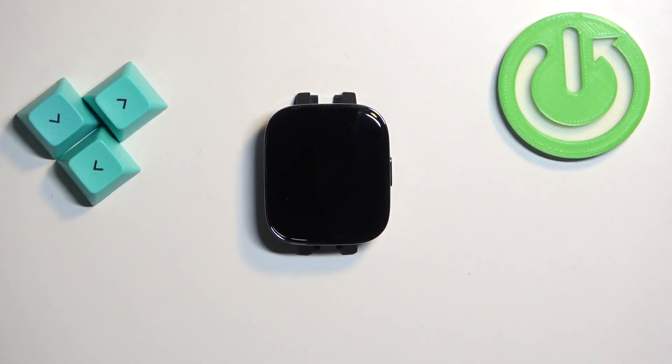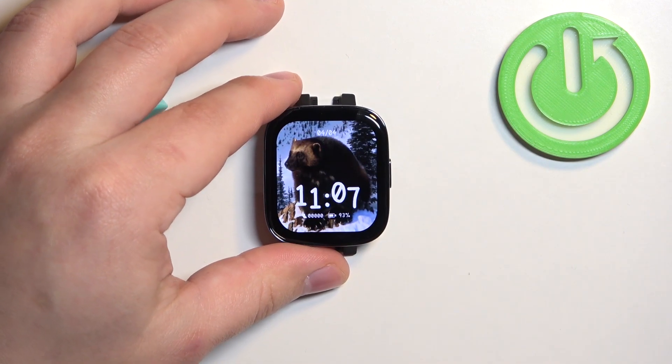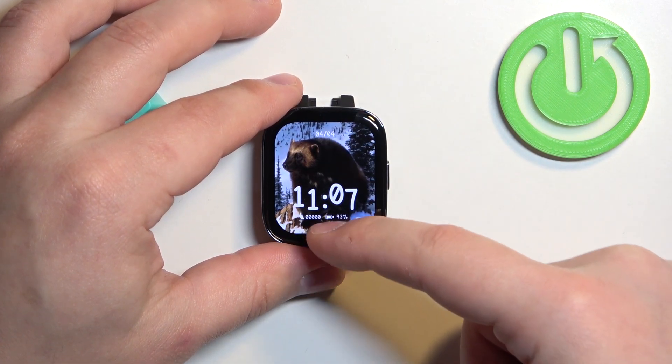First we need to wake up the screen on our watch and you can do it by pressing the side button. After you wake up the screen you can swipe up from the bottom of the screen to open the quick panel.